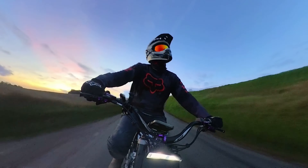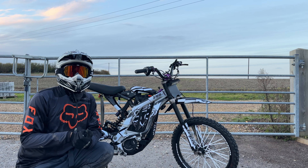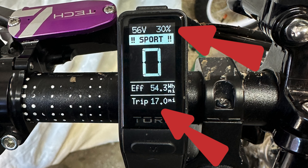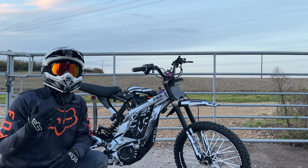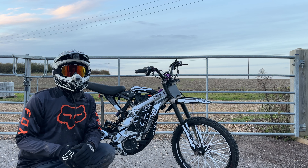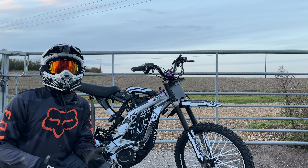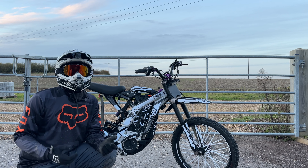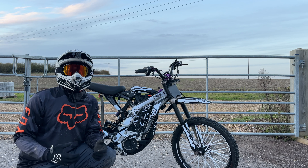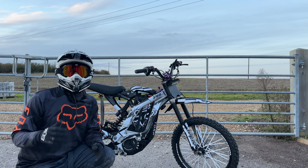Ride over and the results are in. Looking at the top display, the trip computer was telling me I've covered 17 miles and had 30% of my battery remaining. Working out the maths: if I was to run the battery right down to zero I would have managed a range of 24 miles. I never run my battery any lower than 20%, but comparing this to a stock Sur-Ron — yes, I've probably lost a few miles off the range, but I'm now running this bike at 7.3 kilowatts, which is over double what the stock Sur-Ron puts out.